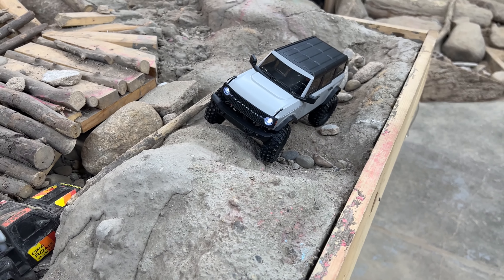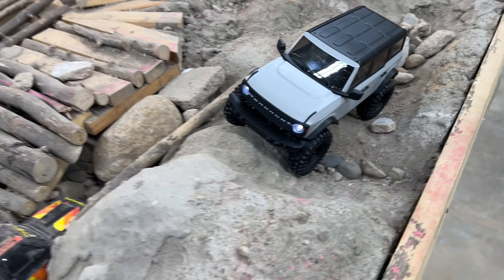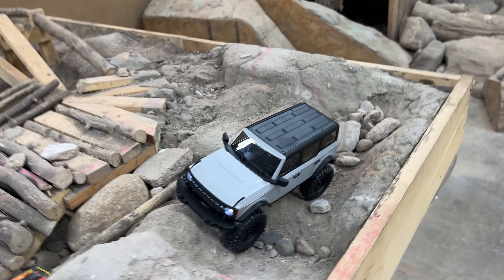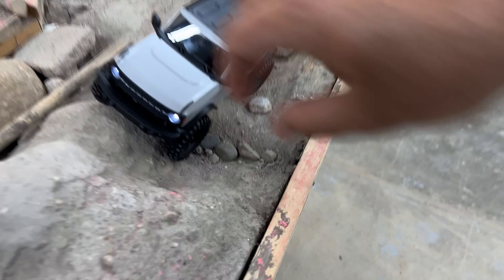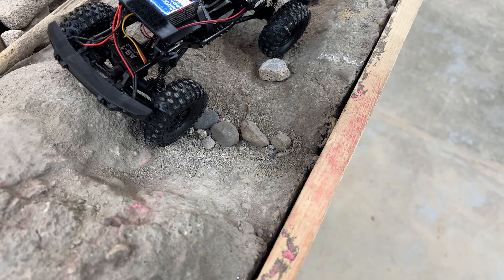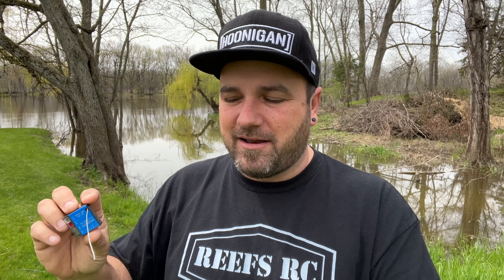I just wanted to run on their little crawler course here. Well, now it's not driving in this position. Hey, what is going on guys, welcome to CCXRC. I did just smoke an ESC right out of the box.